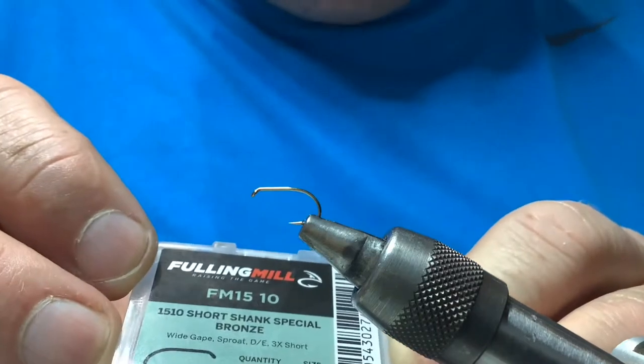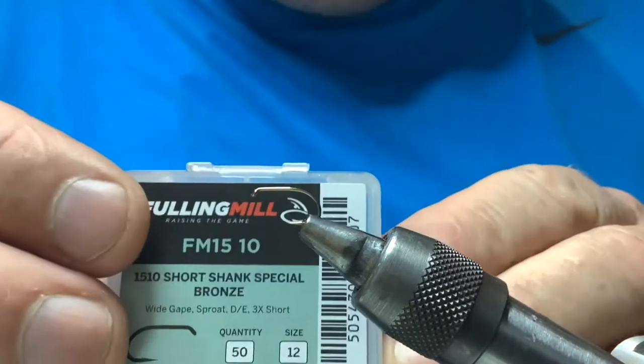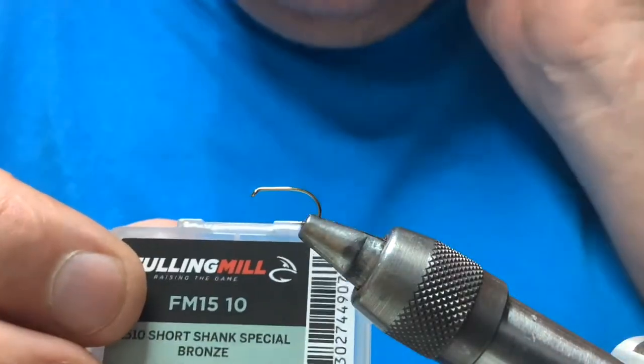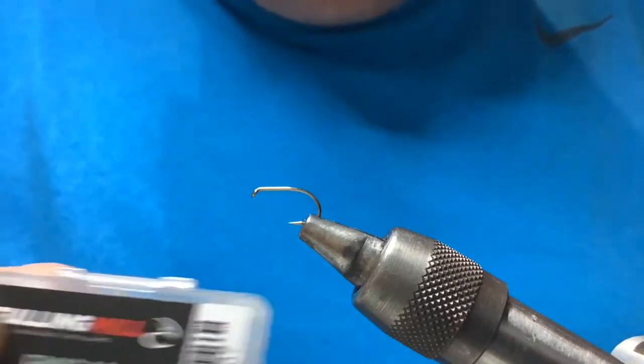The hook I'm using today is the wee short shank specials. This is a 12, but it means the body is the size of a 14, so it gives you a wee bit more gape. You really should be fishing these Clyde style flies on 14s, 16s — things like that.